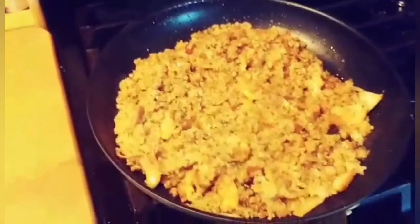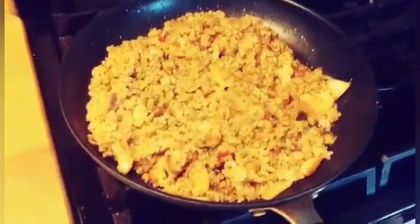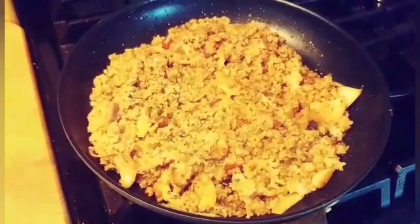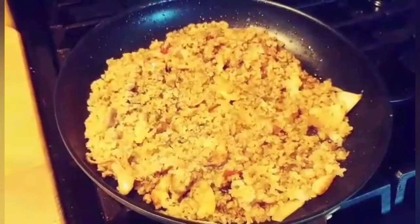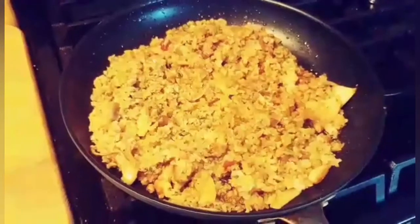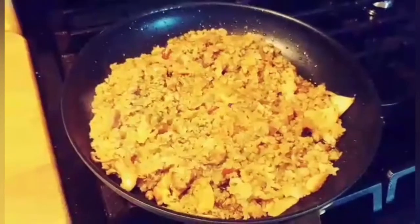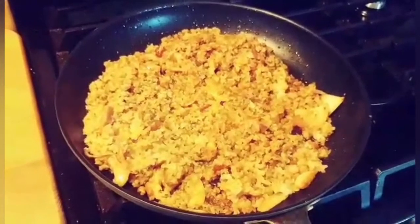Hi everybody, I'm cooking a curry dish here, real simple. I have rice in there, obviously I'm gonna put an egg in in a little while. There's chicken in there, onions, curry, some soy sauce, some oyster sauce. I know it's not traditional fried rice — the Chinese way of cooking this uses other ingredients I can't even pronounce the names of. Anyway, this is my American version of chicken curry.